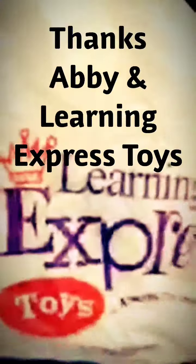And there you have your clay art. My name is Abby and I am at Learning Express. I think you should go there. I think this is pretty neat. Bye bye! We'll be right back.